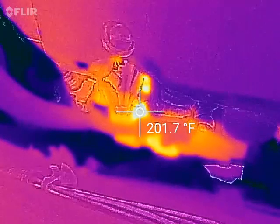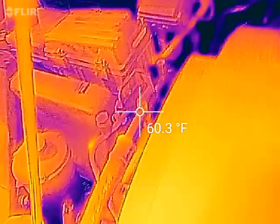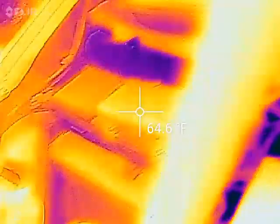Almost 200 degrees in 50 seconds — over 200. We're going to disconnect this and be done, but this is the alternator causing the dead short.